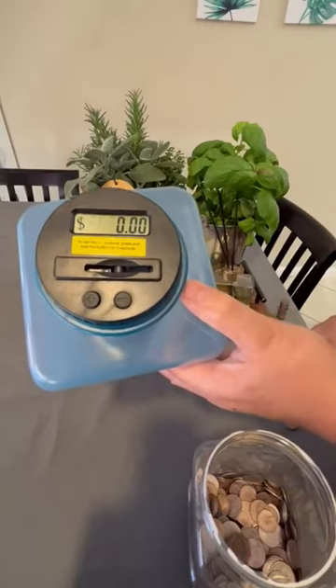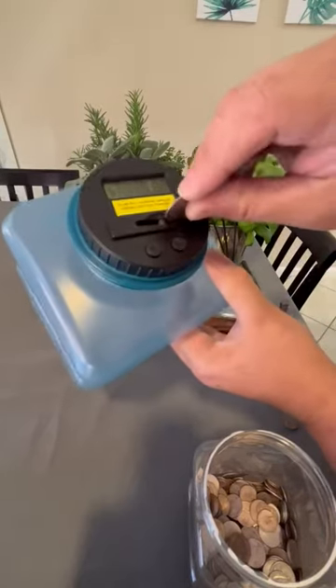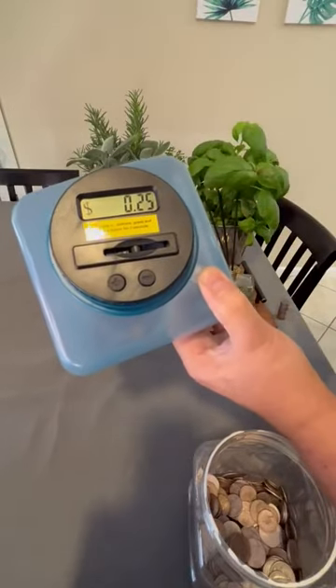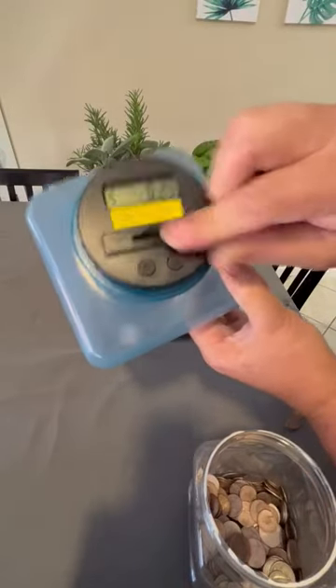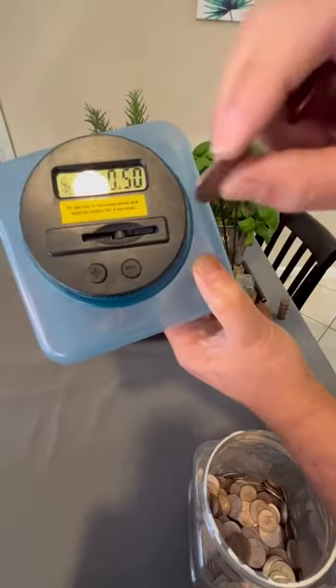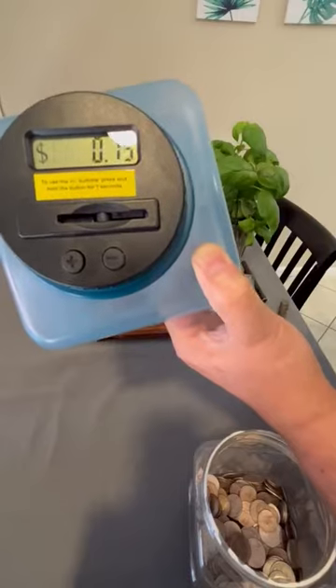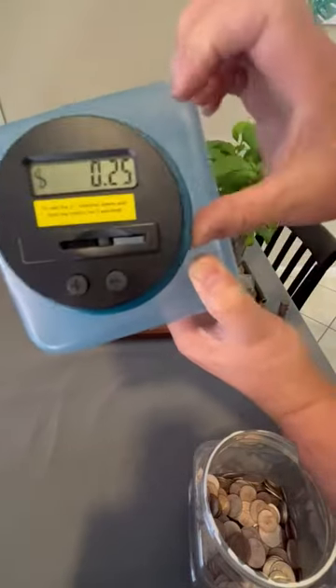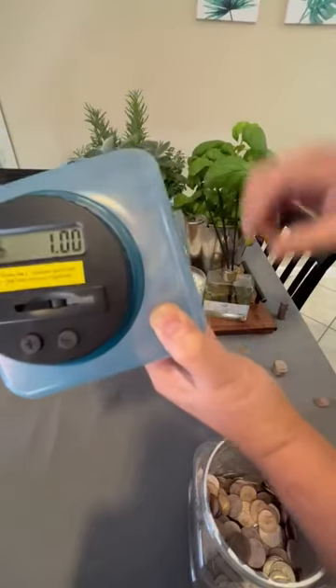Let's start with four quarters. It's blinking 25 — it shows you what coin it was. Now $0.50, showing it's a quarter. Totals it up to $0.75. Now it's $1.00.